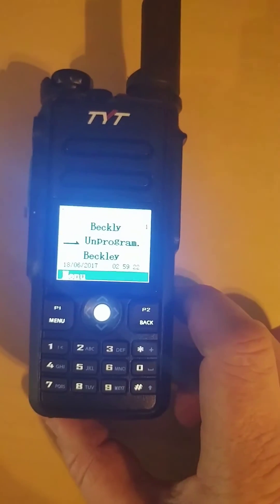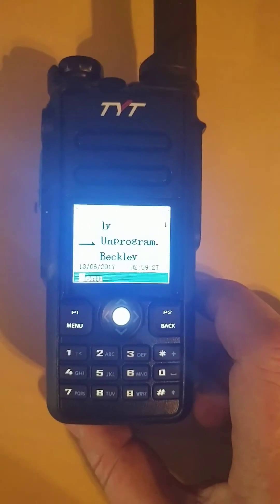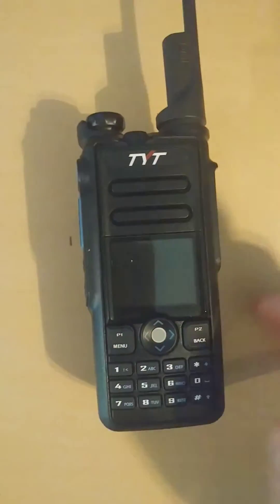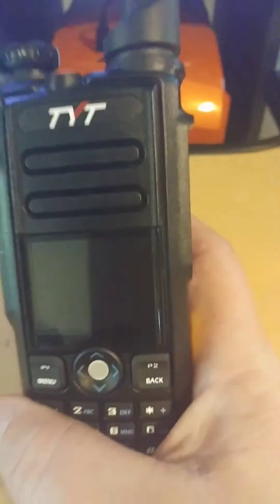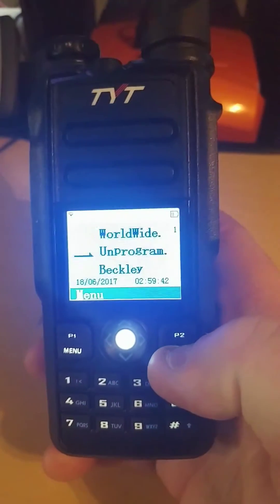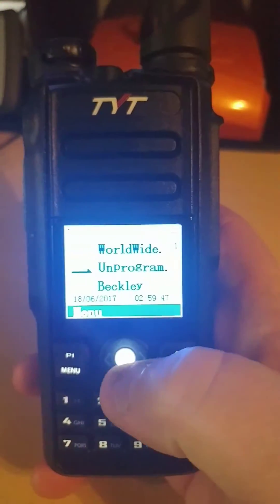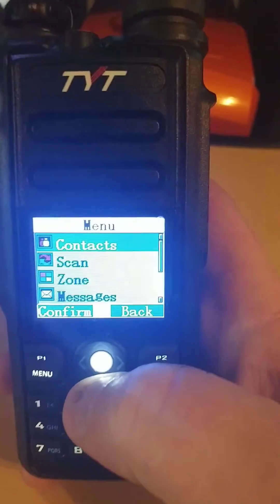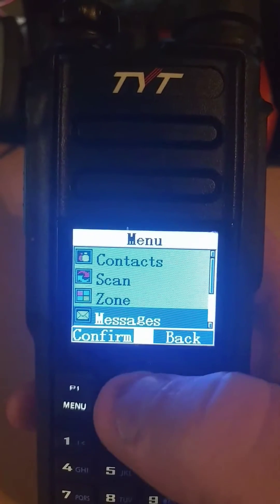I tested it this morning on the DMR system, 3100 — that's usually where I hang out. Everybody said it sounds great. Everything seems great. The menu is pretty much the same, with a few extra things from what you have in your 390 or 380 or so forth. I'll just show you what's in the menu. Here we are using this trackball again, and I don't like that thing.